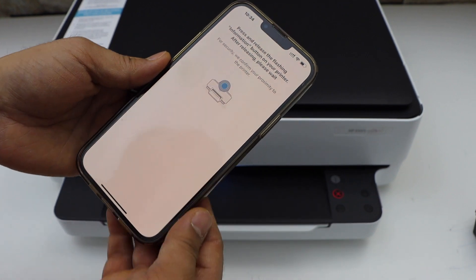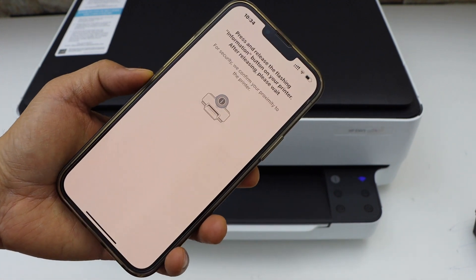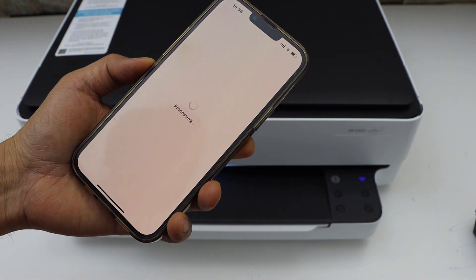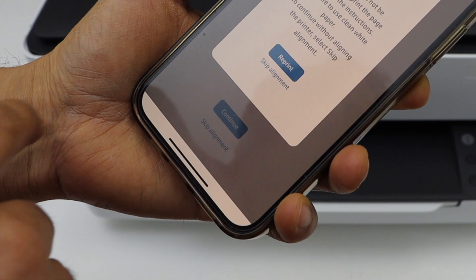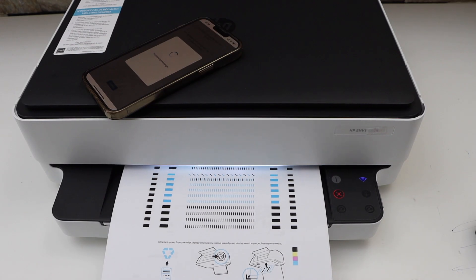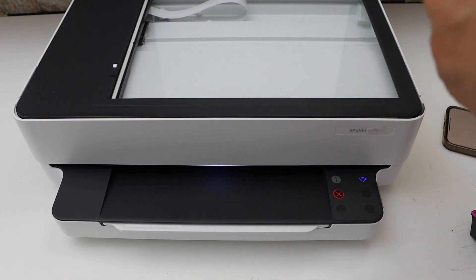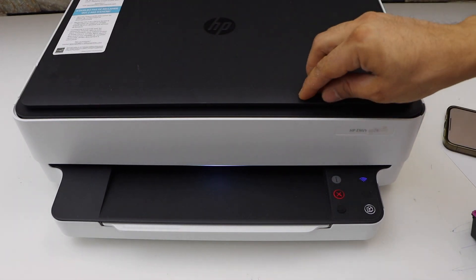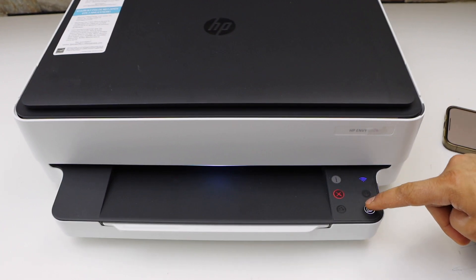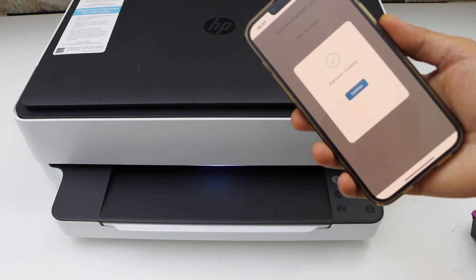Press the flashing information button on the printer display panel. We have to do the complete setup so we can use the full features of this printer, so I'm going to do the alignment. Click on Reprint. Open the top lid and place it facing down on the scanner and click on the flashing copy button. The alignment is successful. Now click Continue.